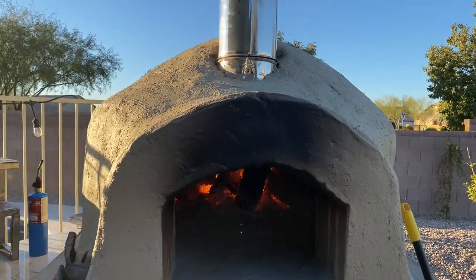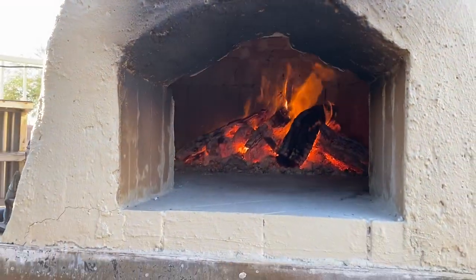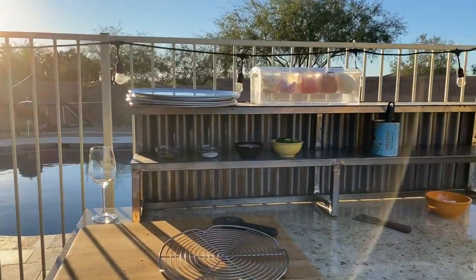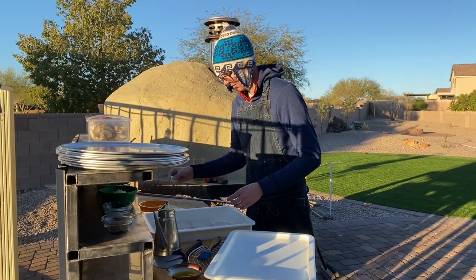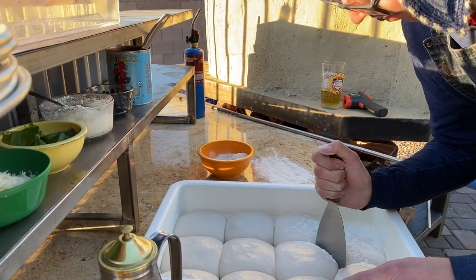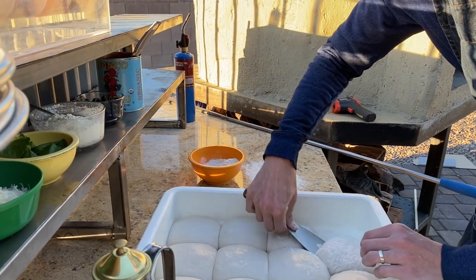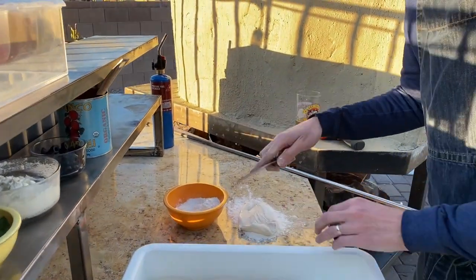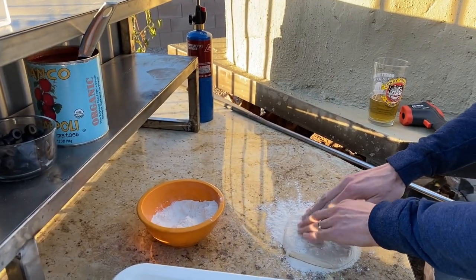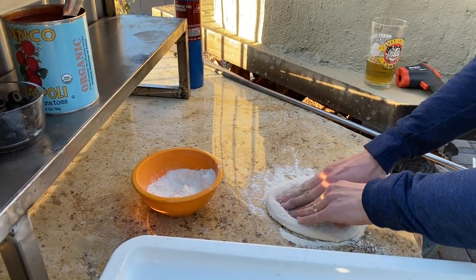Our whole backyard got done — in the background of the previous pictures you could see how it looked like a desert. This is us getting the first pizza in and it looks hot — hot enough to cook a pizza. Everything's working like it should. There's the pizza prep station and this is the first pizza going in — a traditional margarita. The dough I made was a three-day rise.